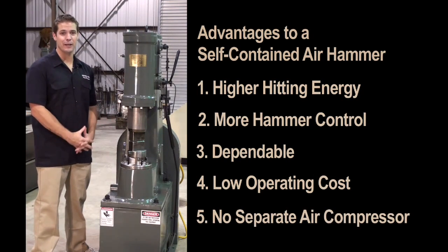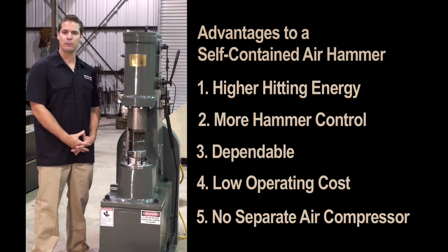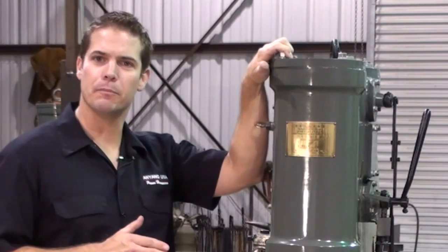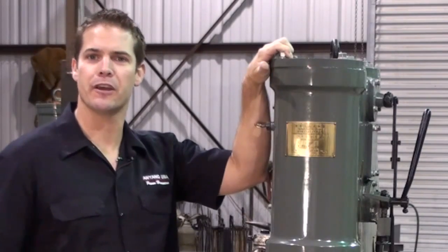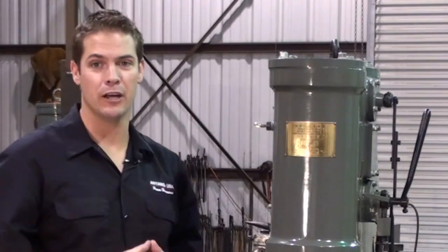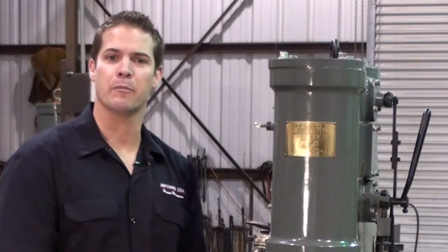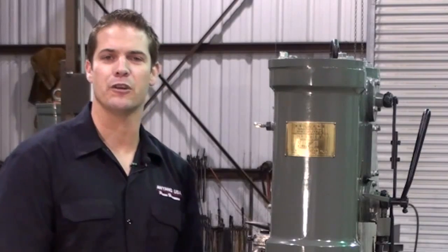There is also no need to have a massive separate air compressor that takes up extra shop space and requires you to run high pressure air lines from the compressor to the hammer. When looking at purchasing a power hammer, keep in mind that ram weight isn't the only factor in determining the hammer's hitting power. A lot of Anyang's hitting power comes from a high volume downward air pressure, not just the hammer's ram weight. This is why a self-contained air hammer can forge larger stock more efficiently than other hammers in the same weight class.